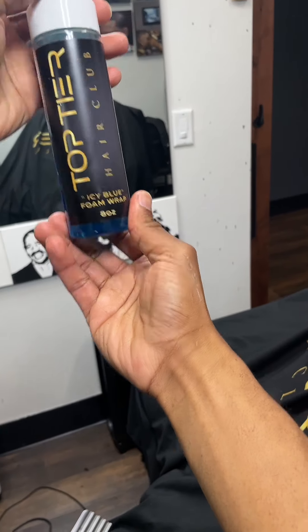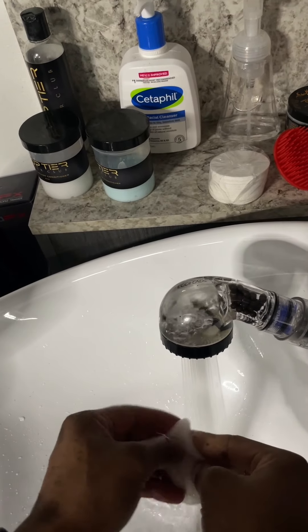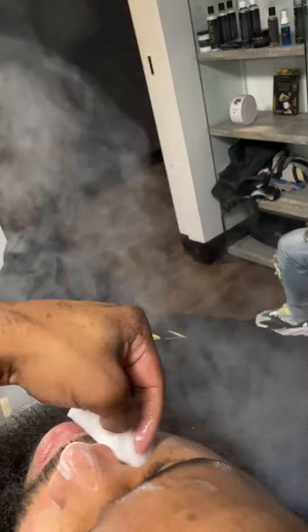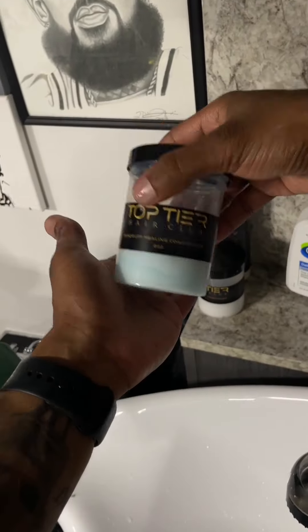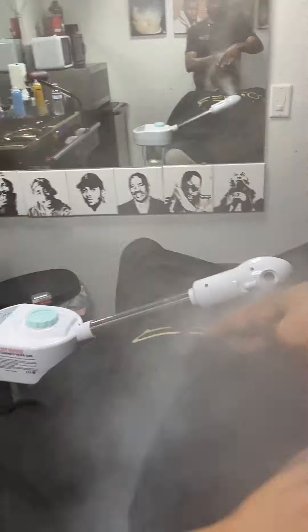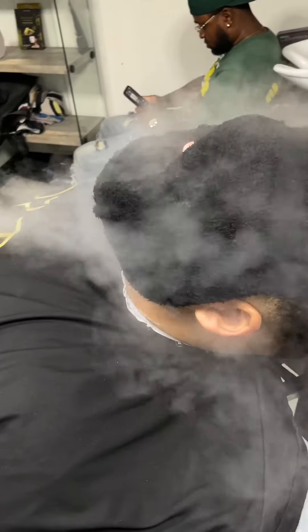Now we're taking our Icy Blue Foam Wrap by Top Tier Hair Club — that's on the website at www.toptierhairclub.com. Now we're going to take some Settle Fill and a facial sponge. I'm all about giving my clients an experience, so we're going to wash his face under the steamer real quick — it's just like a five-minute service. Before we put the towel on, we're going to hit him with some Dandruff Healing Conditioner by Top Tier Hair Club as well. It's very minty, so it opens up the pores, especially when you put that towel on — they feel relaxed.